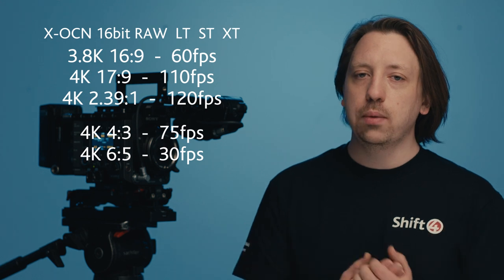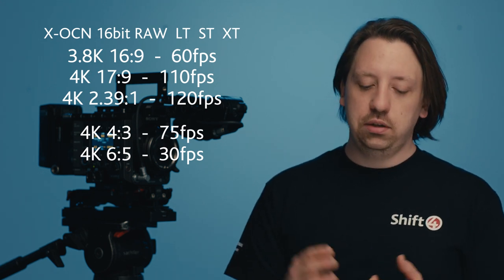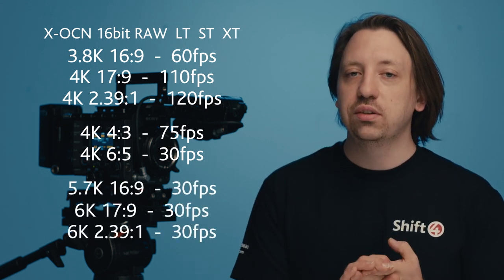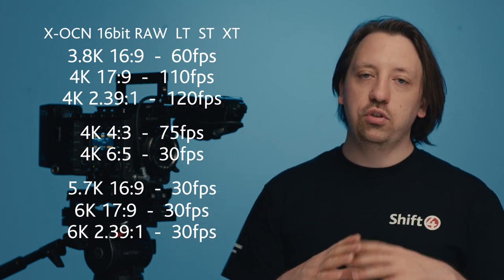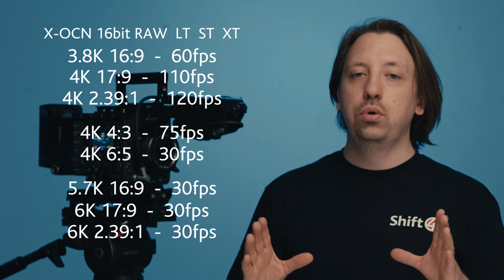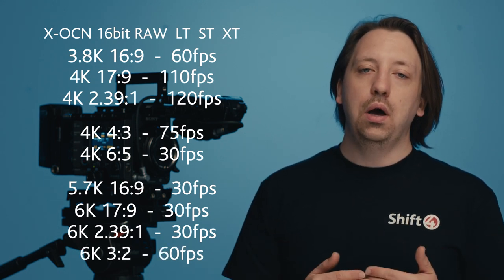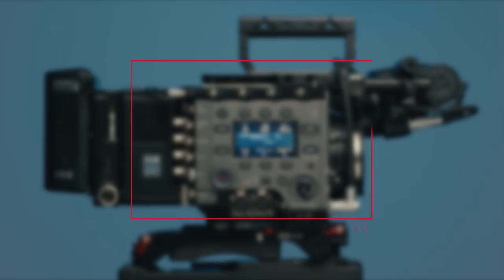Then we get on to full frame. At the moment, they're all limited to 30 frames per second — that's 16x9 6K, 17x9 6K, and 2.39x1 6K. However, if you shoot the full full frame, which is 6K 3x2, you can actually shoot up to 60 frames in RAW. So if you do have a full frame production and you want to go up to 60 frames, what you should do is shoot 3x2 full frame and then letterbox it to whatever standard you're using.